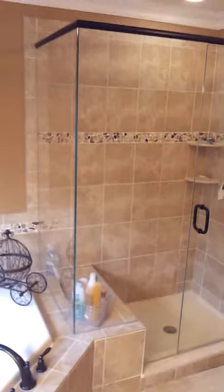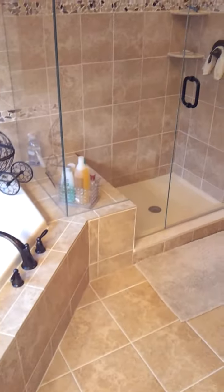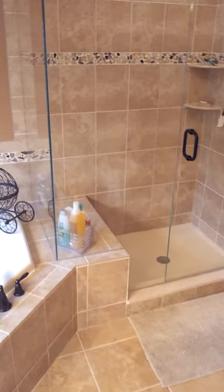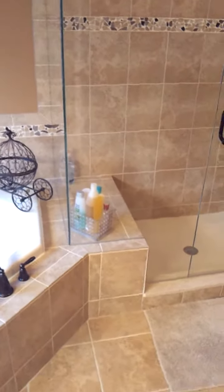Hey guys, this is Ben again with Exceptional Glass. I'm just here to show you this particular enclosure. This series that we like to call it is called the Exceptional Design.